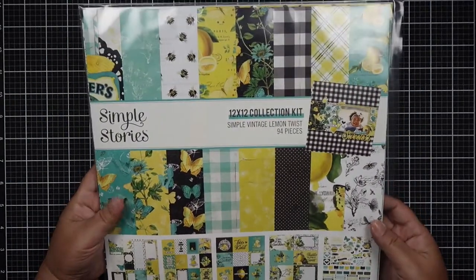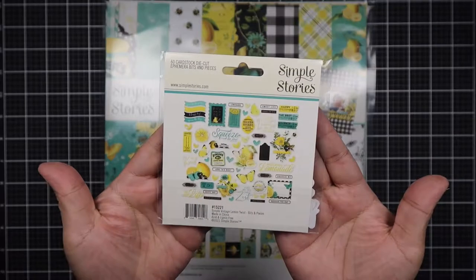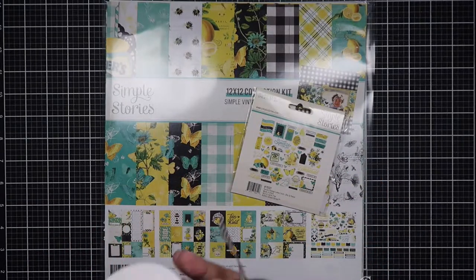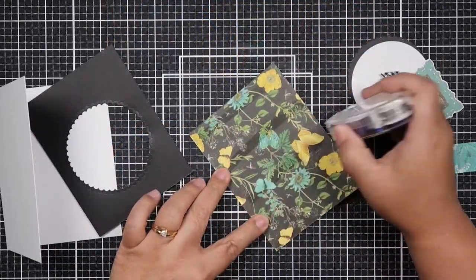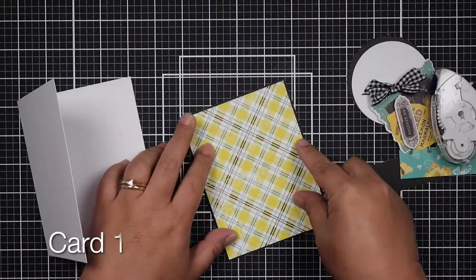Hello everyone, Helen here and welcome to my channel. Today I'm making 10 cards using the Simple Vintage Lemon Twist collection by Simple Stories. I'm working with a 12x12 paper pack and I brought in an ephemera pack as well as a gingham ribbon from my stash — it is black and white.